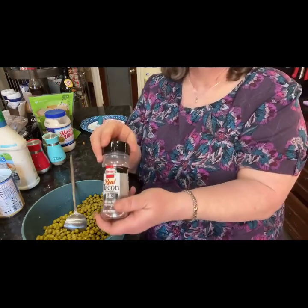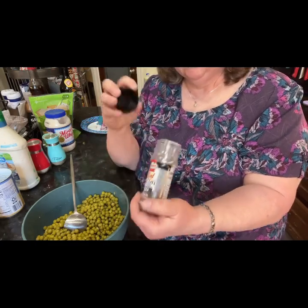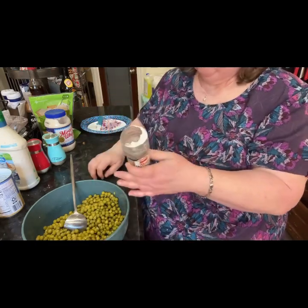Then I add these bacon bits. I only have just a little bit more left in there, so I'm going to use what I have.